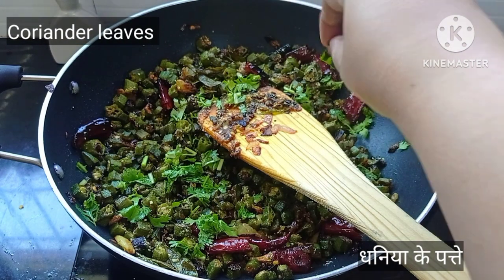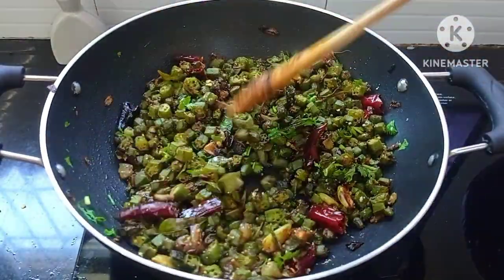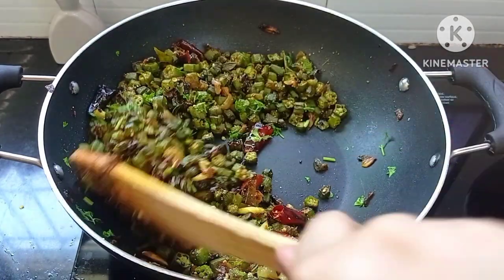Garnish with a few coriander leaves, give it a nice mix, and that's it. Our tasty and quick Bheendi ki Sabzi is ready to be served.